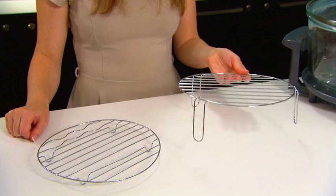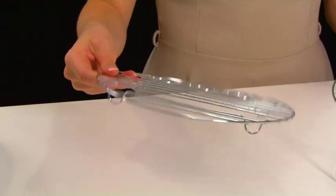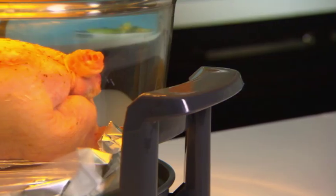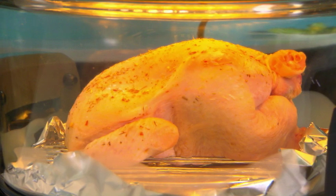The KOT 900 also comes with a high rack, which is great for reheating meals quickly, and a low rack, which lets hot air circulate freely to help meat cook evenly, while sealing in the juices.